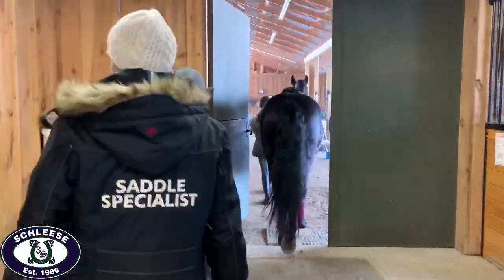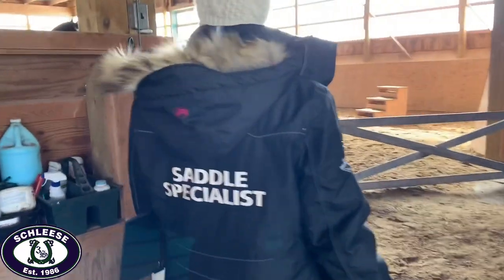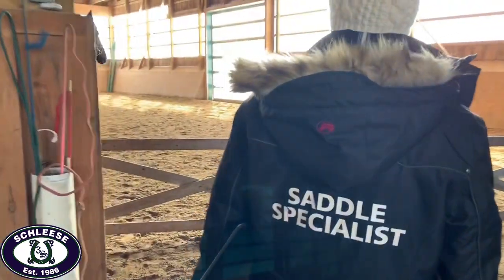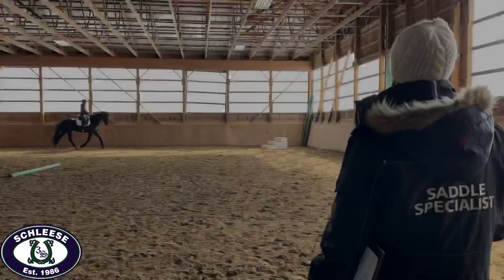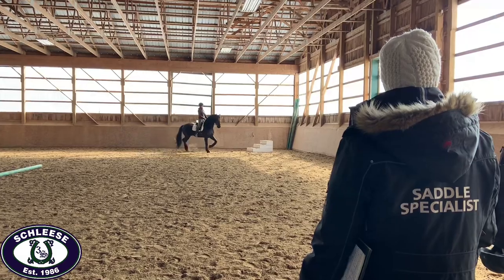The dynamic portion of the fitting appointment involves looking at the walk, rising trot, canter, sitting trot, and then the long rein rising trot to see how the horse reacts to the saddle.